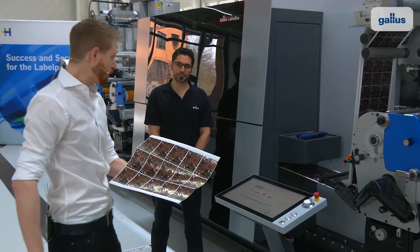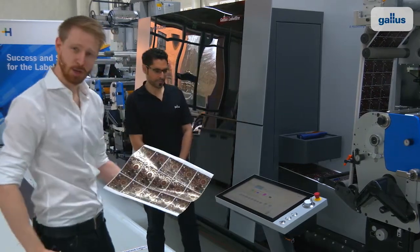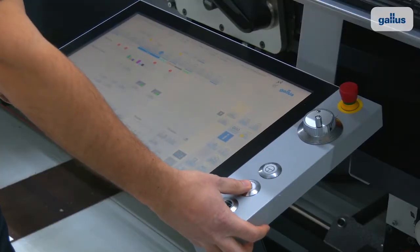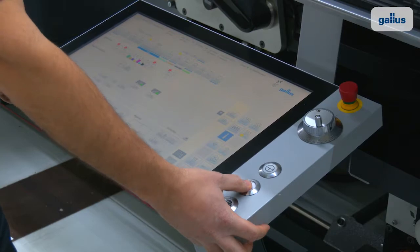Good, now we are ready. Paolo, please let the press run. Let's see.